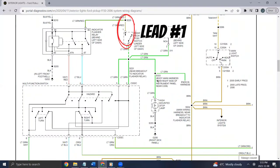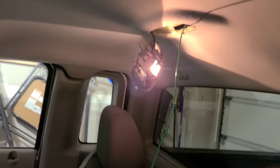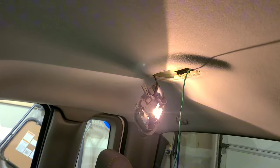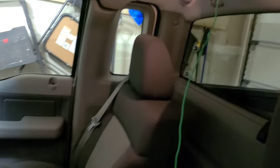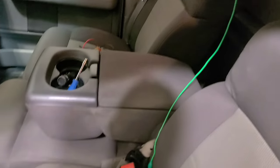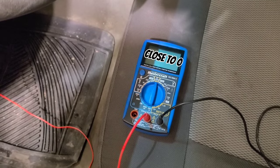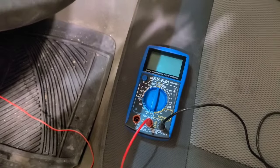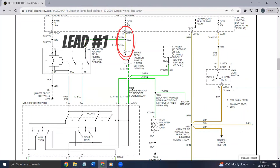With the same multimeter lead connected to the brake pedal switch wire, I connected the other lead to the light green wire at the high-mount brake light. To reach that wire I removed the interior dome light, then popped out the lens of the high-mount brake light, and ran a jumper wire from inside the cab to the high-mount brake light wire. Once again, resistance reading close to zero.